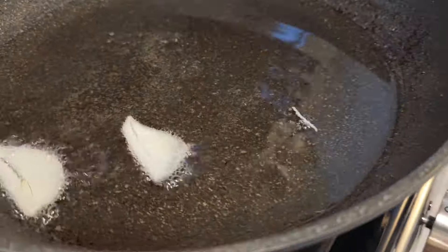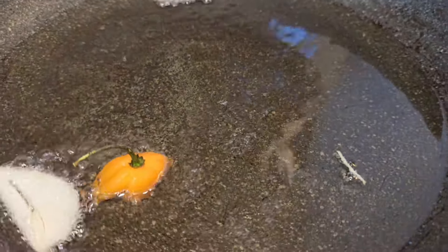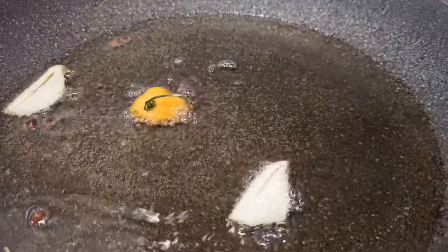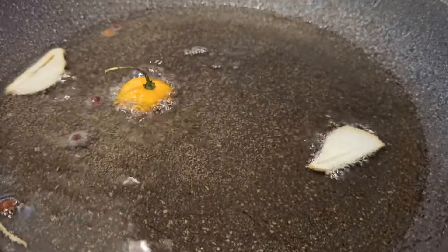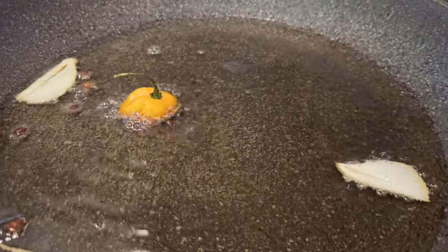Put your frying pot on medium heat with your favorite cooking oil — I use olive oil or sometimes vegetable oil. I added pepper, garlic, and pimento seeds for added flavor.